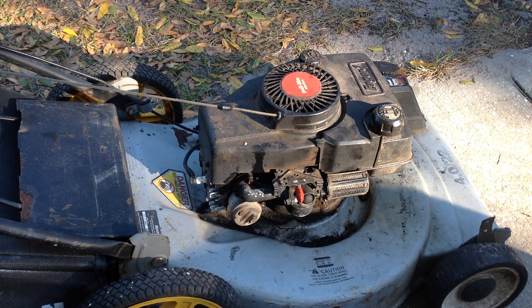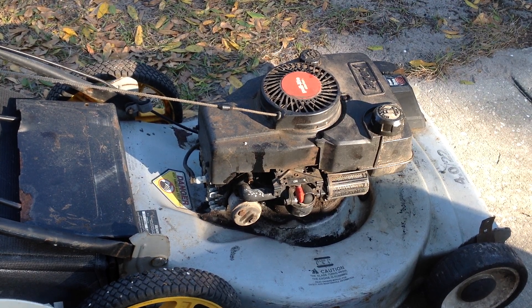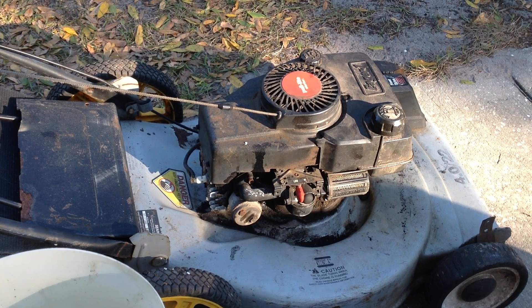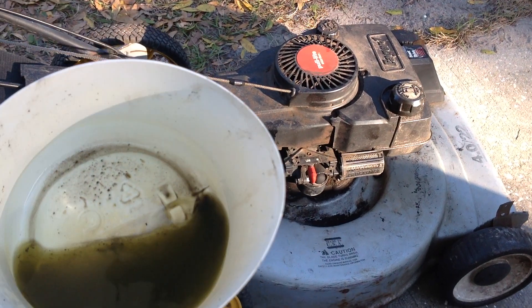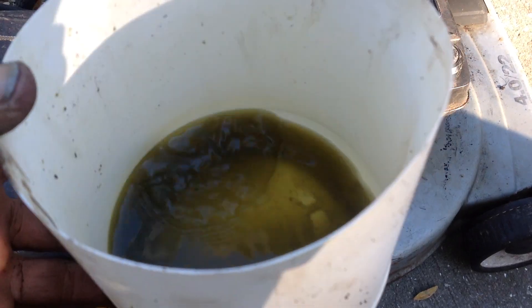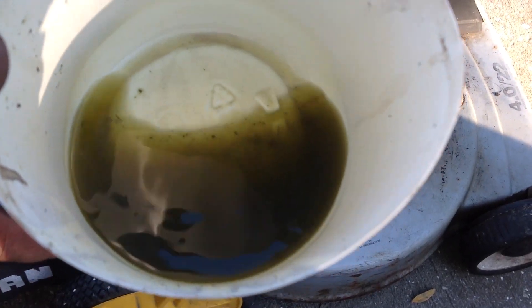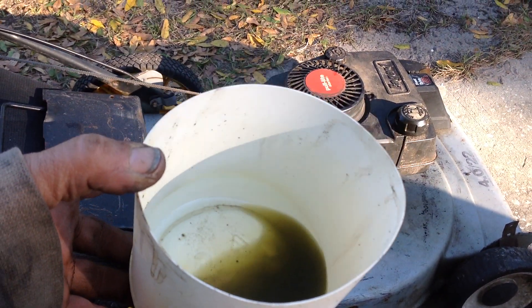I took the carburetor off this one. I kind of had a feeling it would be a fuel system problem. This did fire off with Happy Juice. The carburetor and the tank were full of bad and contaminated gas — I saved it here so I could show you what came out of it. Really old stale gas and a lot of contamination.